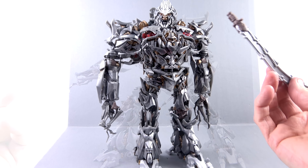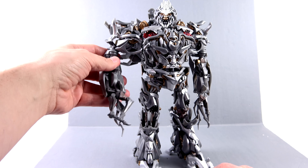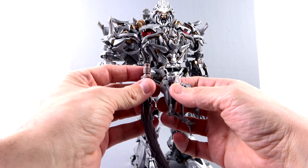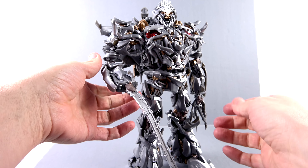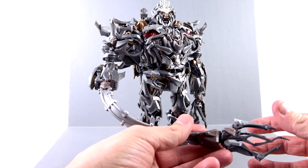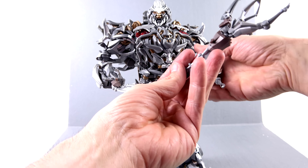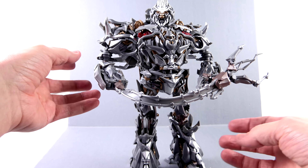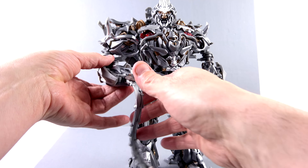For his accessories, he does come with his chain weapon. To utilize this, you come around here to the hand, just give this a little pull, and you can see that you got a little plug right there. You take this, you plug that inside there, and then you take his hand and you put that on the other side. Really very simple. Then you can have him hold this — you can recreate the scene when 'I am Megatron' and he whipped people with his hand. So you can do that.